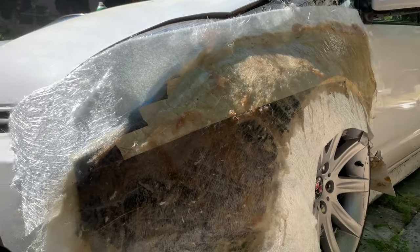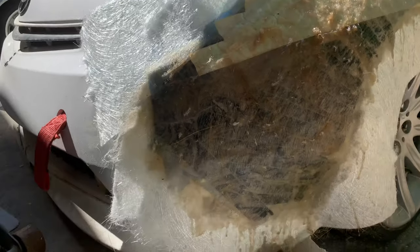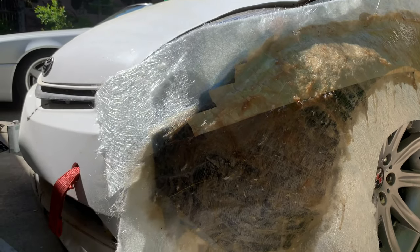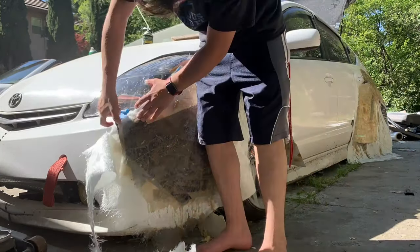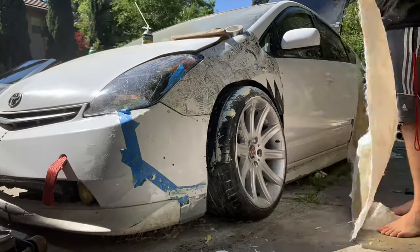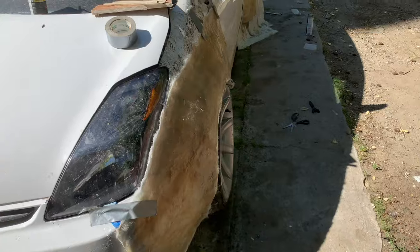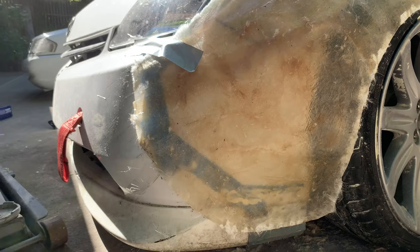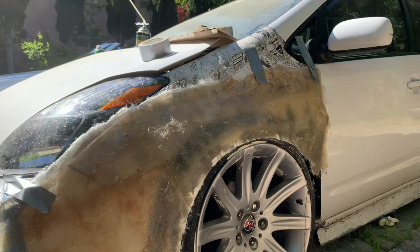The front fenders are already completely dry; the backs are still drying. I'm going to go ahead and start trimming out the fender and then take off the foam as well. As you can see, we have a lot of extra on the sides, so we're going to go ahead and start trimming it down.